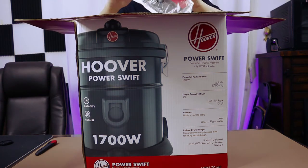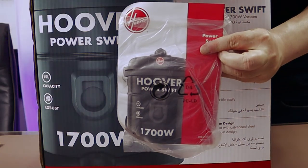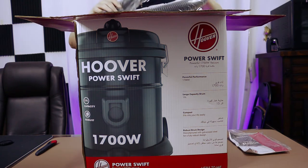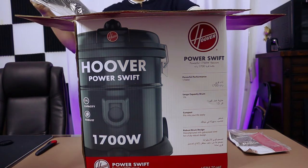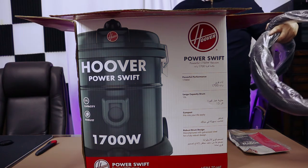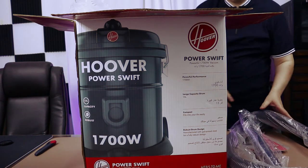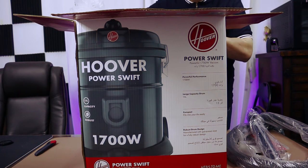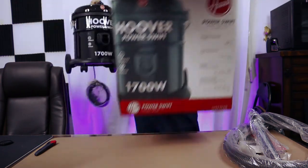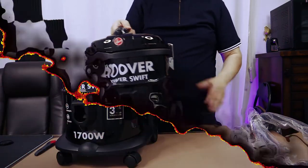The first thing you will get is the user manual. Let's open it up and see what's inside. Let me get everything outside the box. So, this is the vacuum cleaner, this is the Hoover vacuum cleaner.